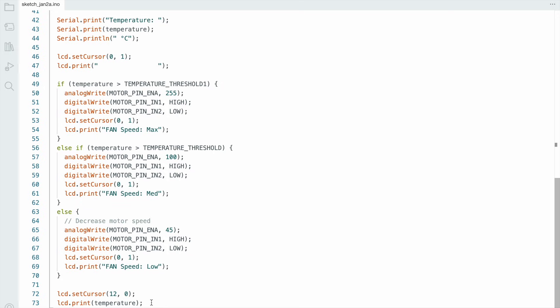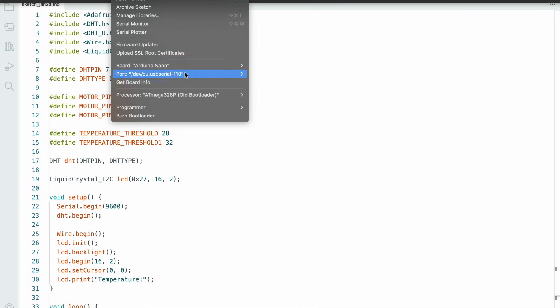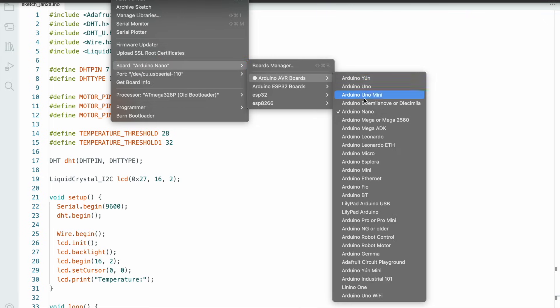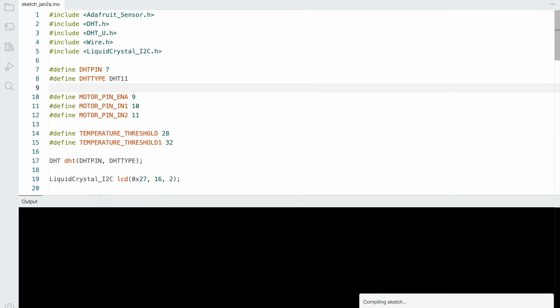Now I select the proper board. Go to Tools and select the proper Arduino Nano microcontroller board, then hit the upload button. The uploading is done.